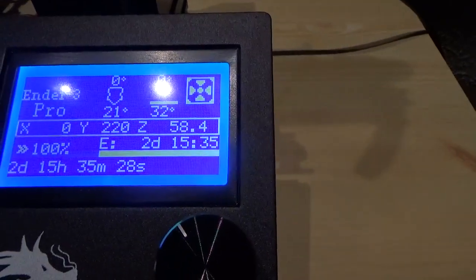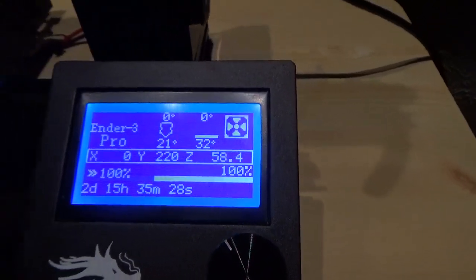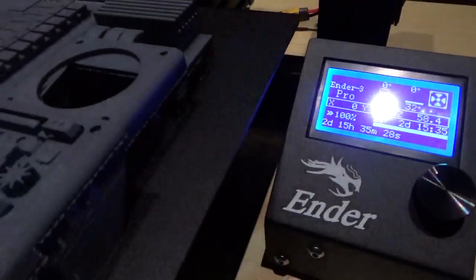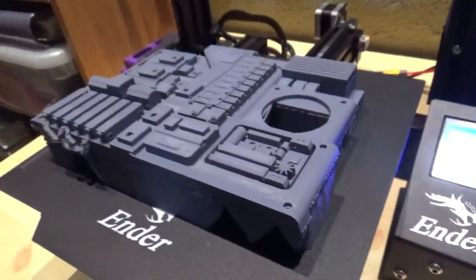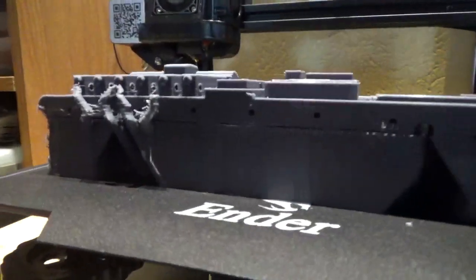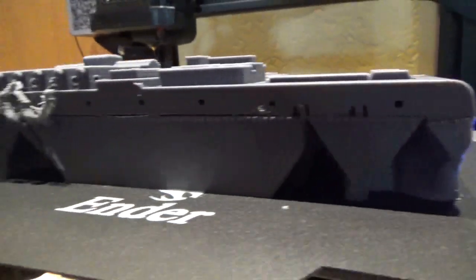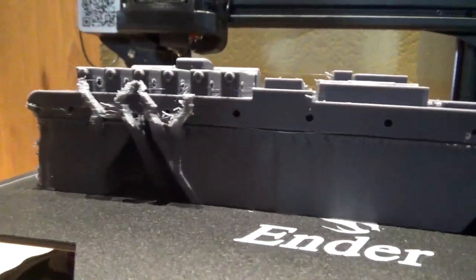Two days, 15 hours and 35 minutes. Not bad, Ender 3. It has a lot of supports underneath it — I use tree supports. They look kind of trippy, but they work really well.